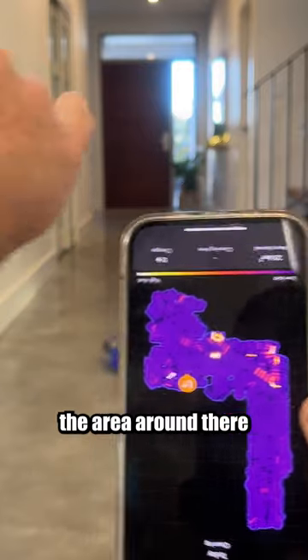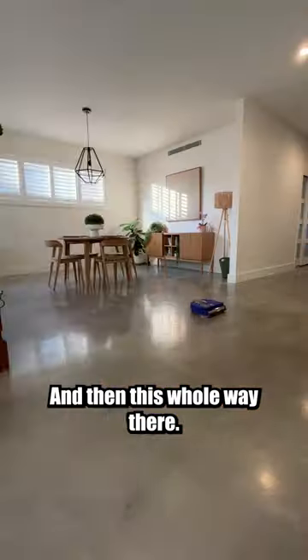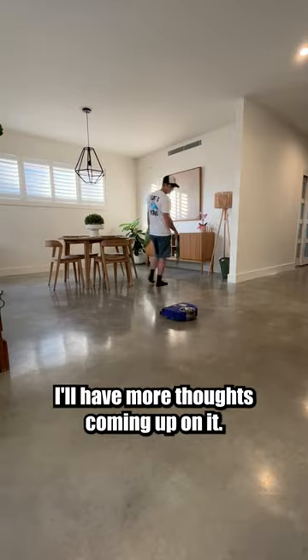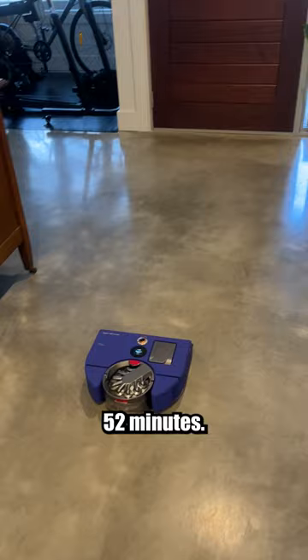So far it's mapped out the area around there where it started, which is all there, and then this hallway there. This is just its first run, I'll have more thoughts coming up on it. It's doing the walk of shame back home now, after 52 minutes.